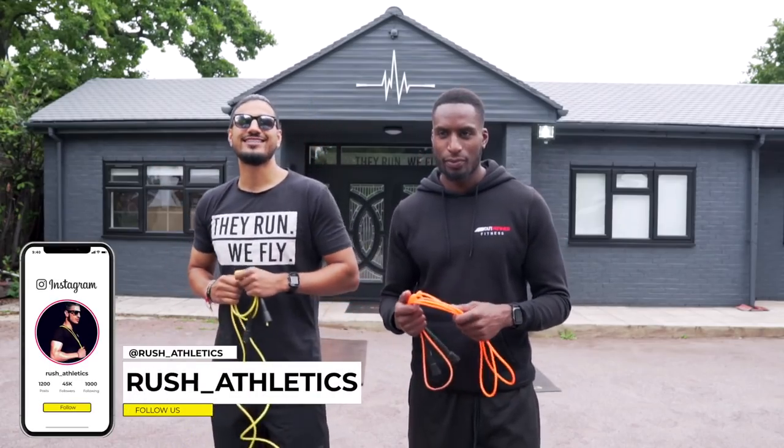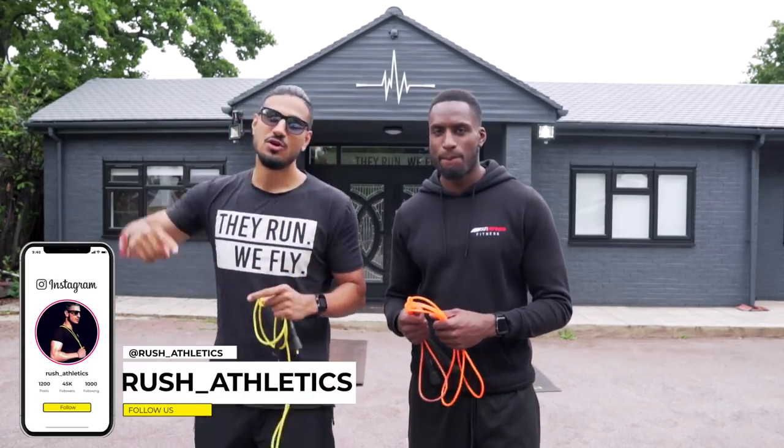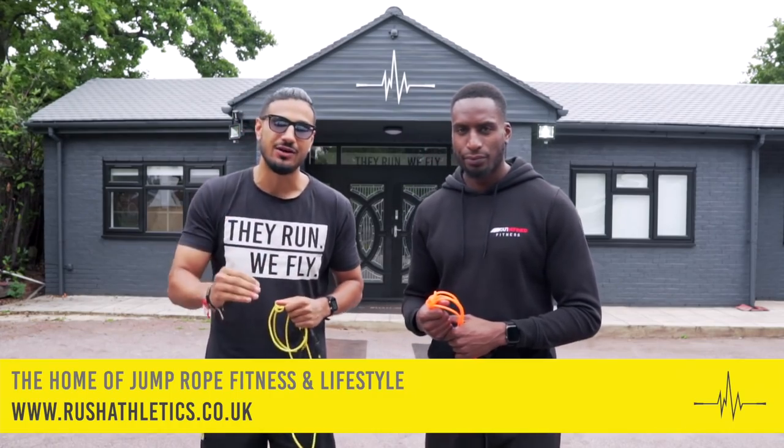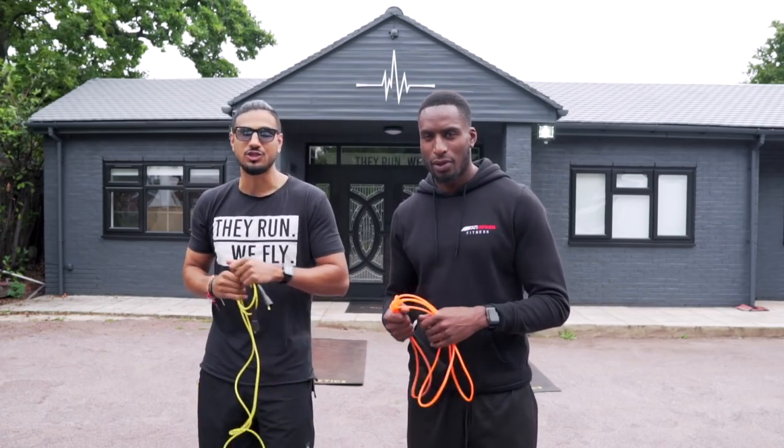What's cracking, Jump Nation family? It's your boy Hiroshi, aka the Jump Rope Coach. Welcome back guys to the hottest jump rope HIIT workout on the internet. I'm here with my guy Joey Scott.